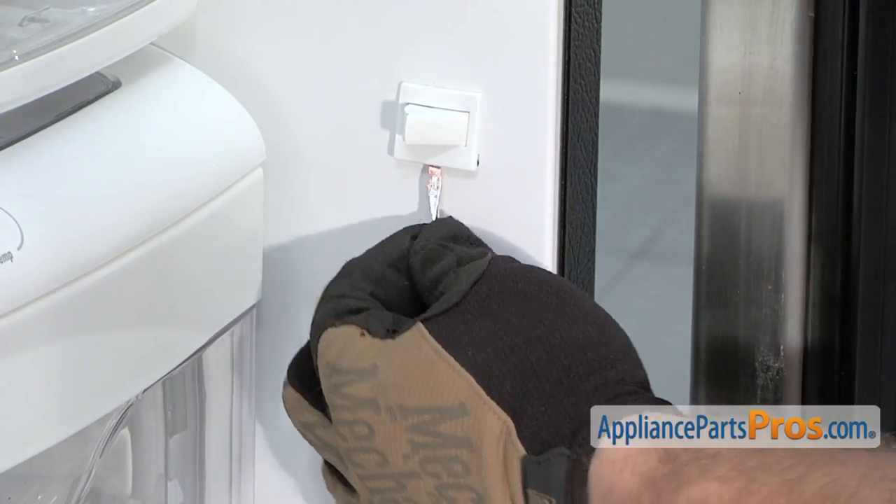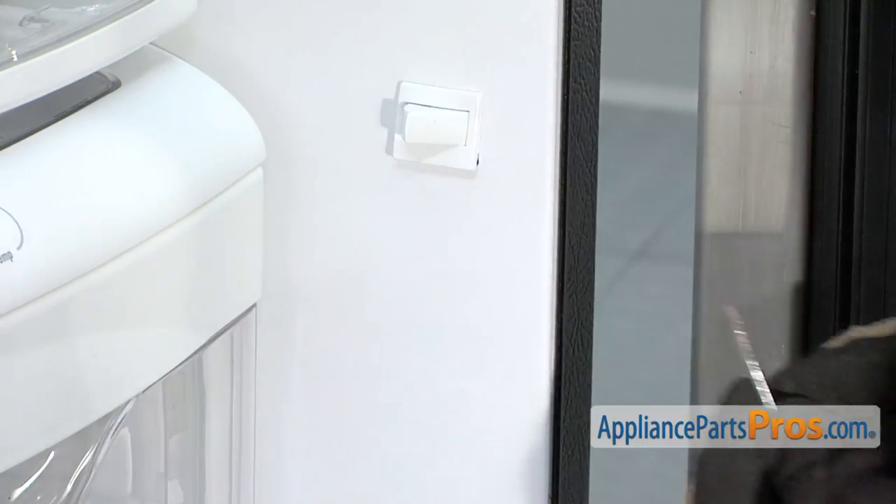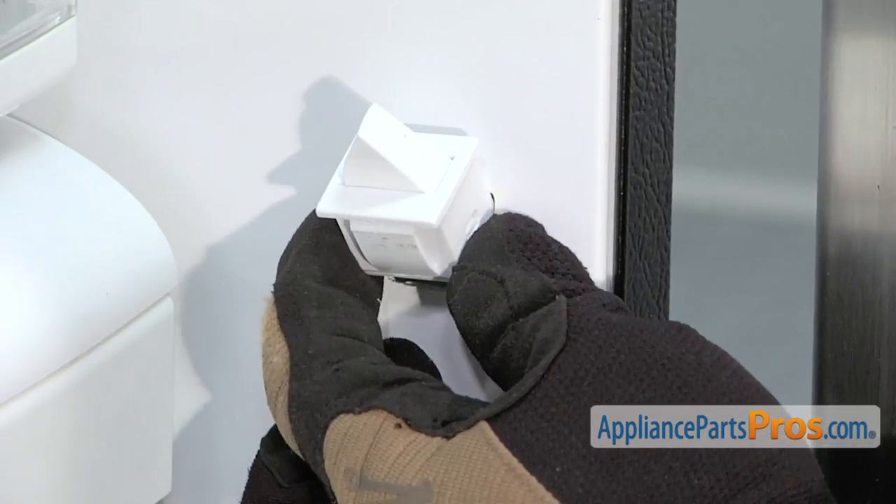What you need to do is get behind it. There's a release tab down on the lower half and then you may have to reach in and grab it and just pull the top half out and kind of wiggle it out.